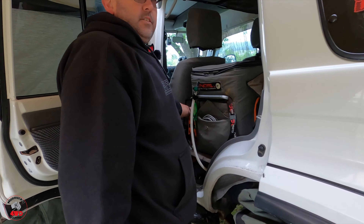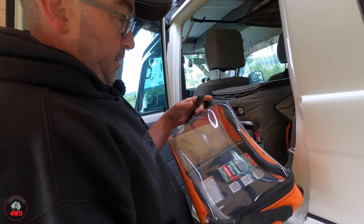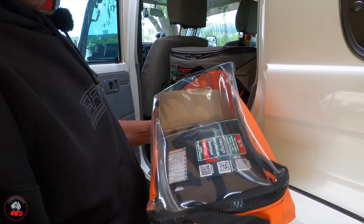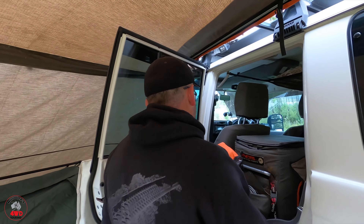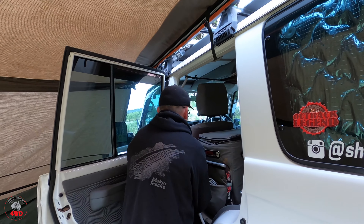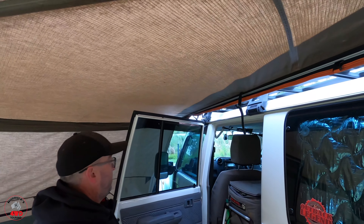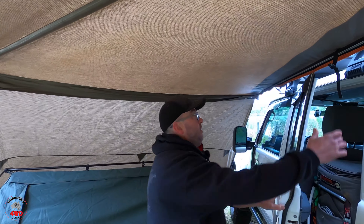Just behind this seat there's the grab bag. In the grab bag we've got a first aid kit, snake bite kit, and I've got a PLB in there as well. If anything happens you just grab that bag and get out. It's orange too, so you can see it easily. We're standing underneath the fox wing — we've been camping this weekend so it's all set up.